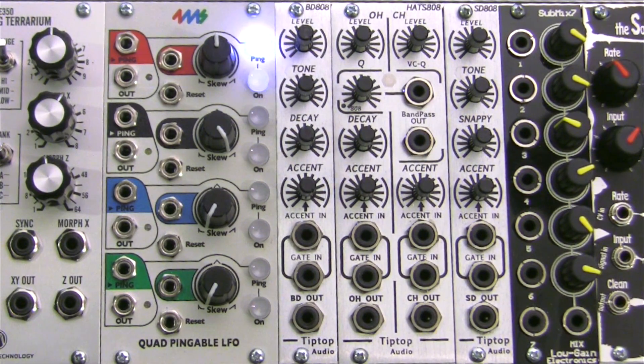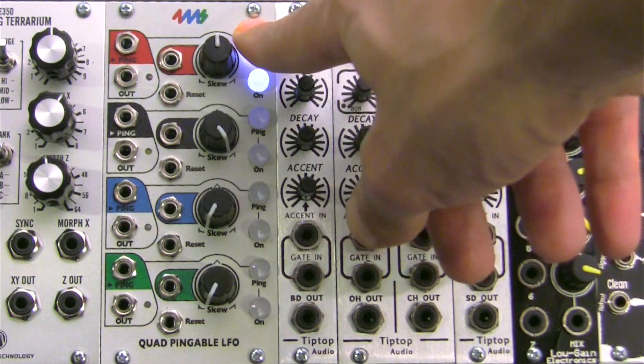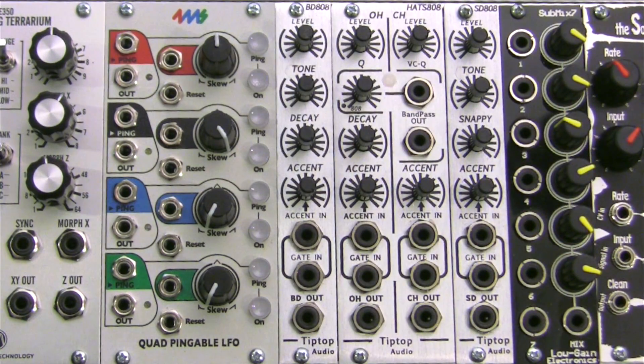There are various options for tempo syncing the Quad Pinnable LFO. You can use things like the Rotating Clock Divider, a Shuffling Clock Multiplier — also by 4ms — or the upcoming module called the Quad Clock Distributor by 4ms as well. Of course, any other clock divider in your Eurorack system or LFO can be used, as well as the aforementioned ping button.